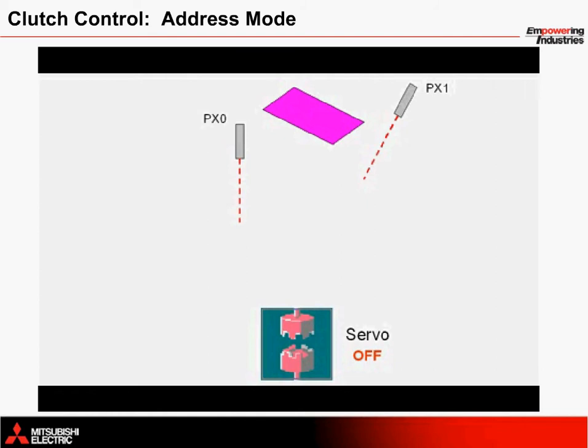Now let's take a look at how the clutch opens and closes based on the photoelectric sensors. The first sensor is represented as PX0 to the motion controller. The second sensor is PX1.